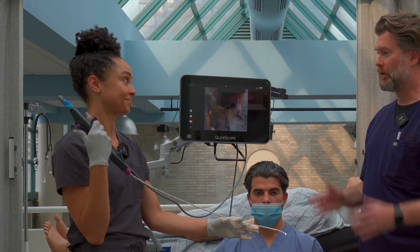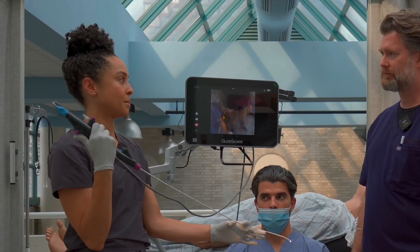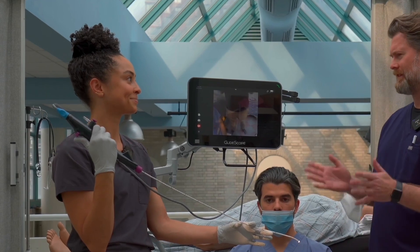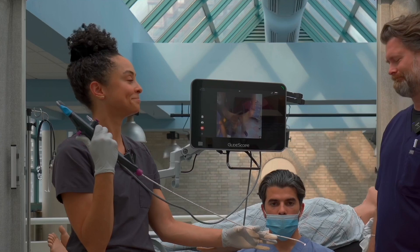What technique do you use? In this particular circumstance I'm going to do the thumb drive. Yeah, I think most of us in the ER are comfortable with the thumb drive and less comfortable with the finger drive. Makes sense.